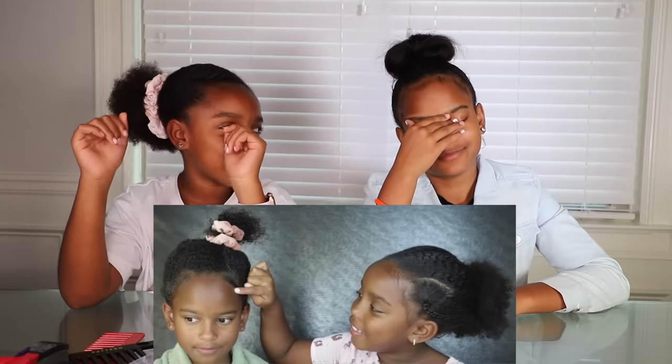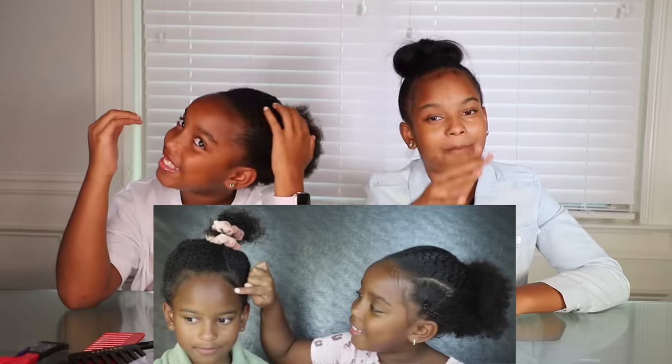Hey y'all, it's YoshiDog here, and today I'm with Anayla. We're going to be trying to redeem ourselves from the last time we did each other's hair. Last time I was so amazing — so great — you would want me to hit you up with the hairstyles, but hers was a little bit... not the best. Let's just say mine was better than hers and move on.